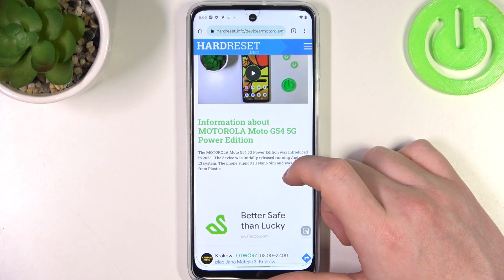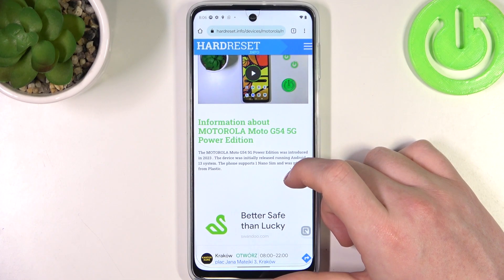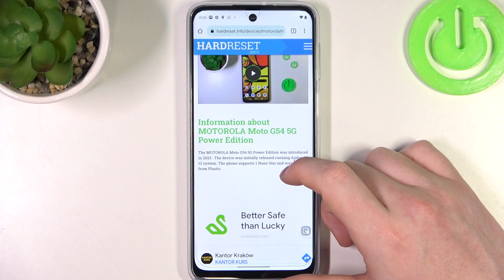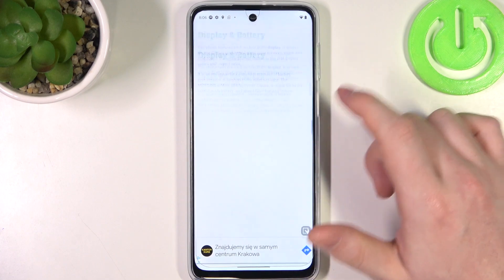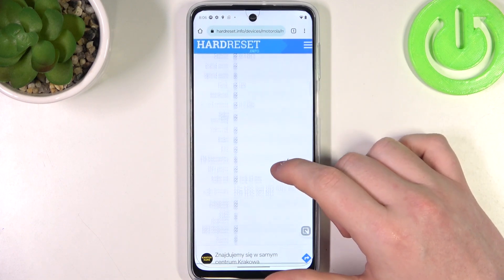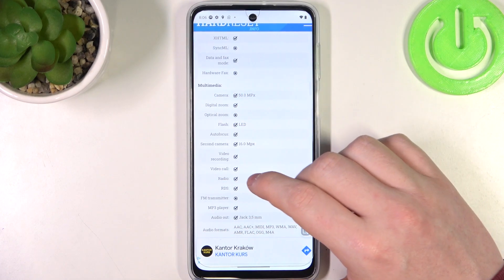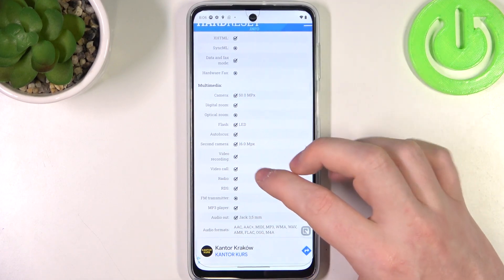Hello! In this video we're gonna check camera megapixels on the Motorola Moto G54. And to do this we'll need to visit our website. Here at the bottom we should find multimedia. And there's a camera, 15 megapixels on the rear one and the front camera is 16 megapixels.